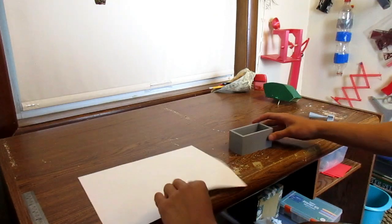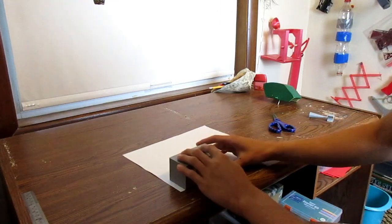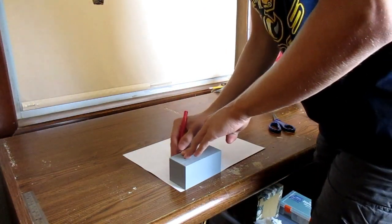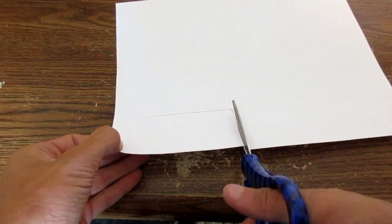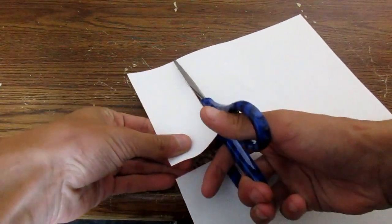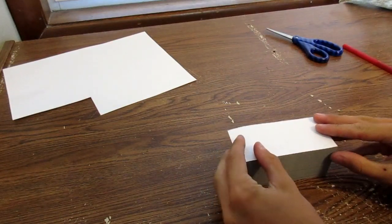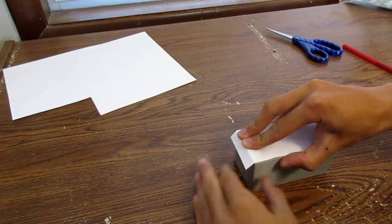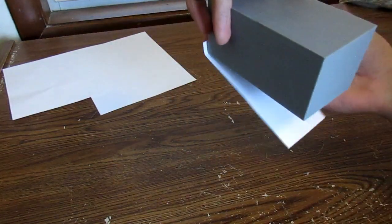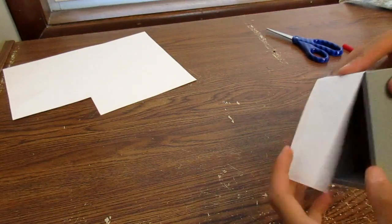So I'm going to start attaching the paper to this. I'm going to cut out a piece of paper that's this width but a little bit longer than the box. Right here at the end I'm going to have it fold over — that's where I'm going to attach it, because that way it'll actually want to open when it's like this, instead of having it attached here where it'll try to stay closed. That just gives it a little bit more reliability.